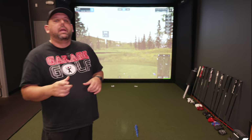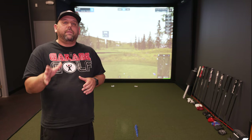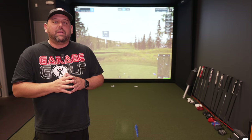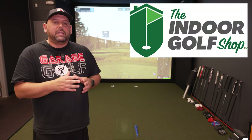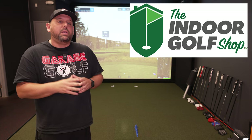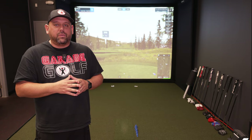Throughout this video I'm going to share one of my favorite products — the SIG enclosure. What you see behind me is the SIG 10 enclosure, which stands for 10 feet wide and is basically eight feet four inches tall. This is provided by the Indoor Golf Shop. If you're looking at screens from Carl's Place or anywhere else, I definitely recommend you check out this video.